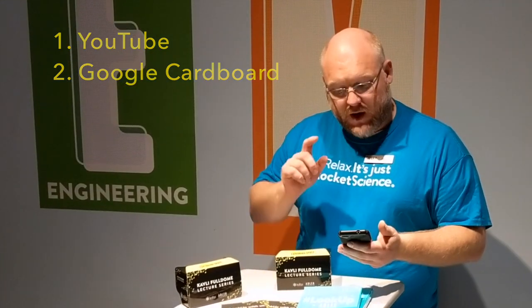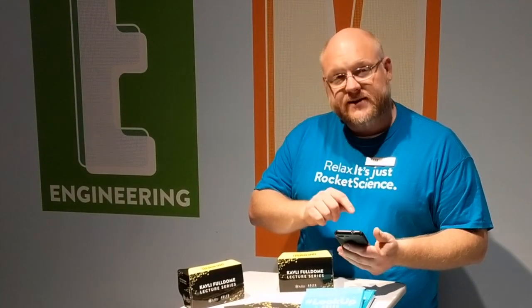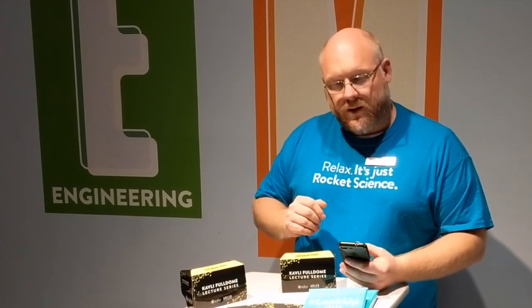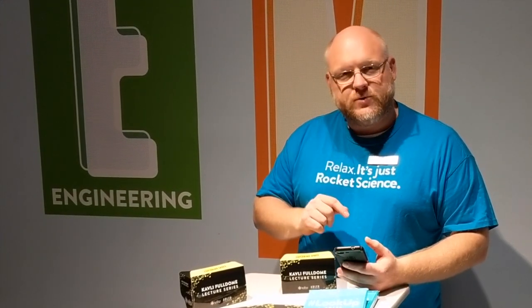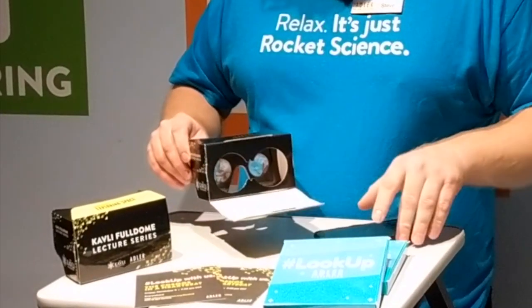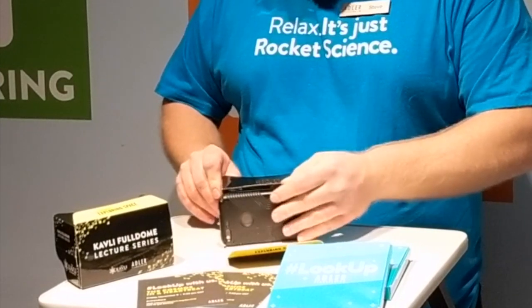Using it is very straightforward. You find the link — in this case, the VR link — on our Adler webpage. Go to the link in YouTube 360, and at the bottom right corner of the view, you'll see a little picture that looks like a VR headset. You click on that picture and it'll open Google Cardboard to that particular link. Then all you do is open up the headset and insert your phone.